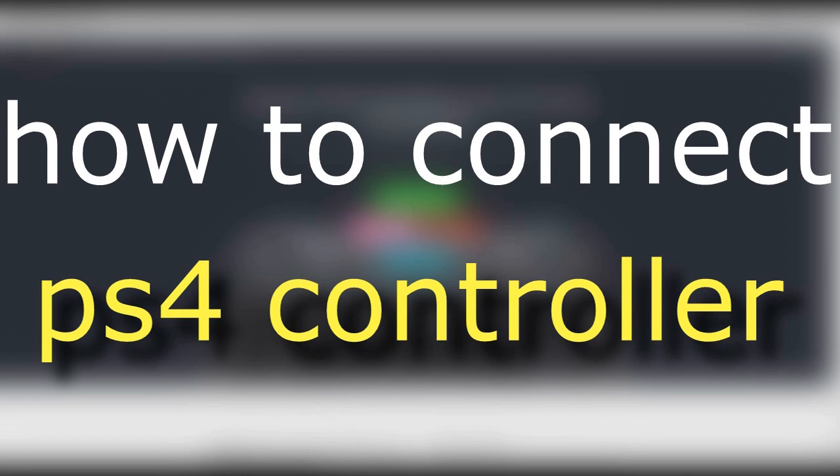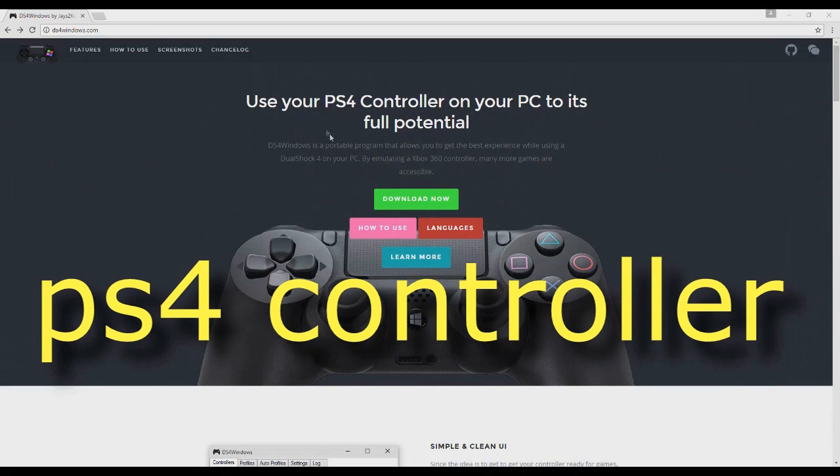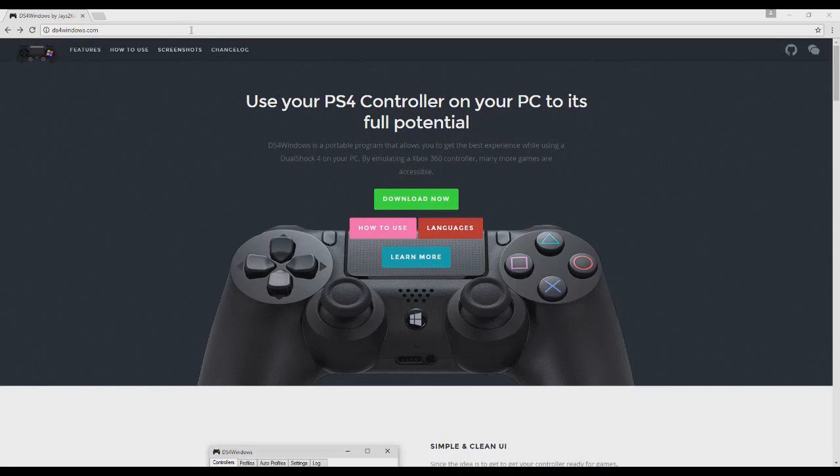Hello guys and welcome back to this my new tutorial. Today I'm gonna teach you how to connect your PS4 controller to your PC using DS4 for Windows. So first step is actually just going to DS4 for Windows.com.